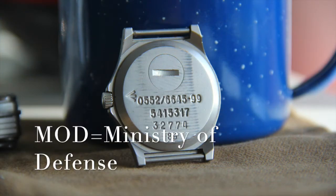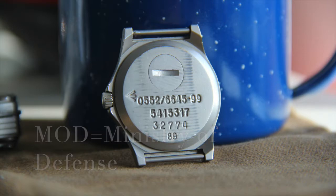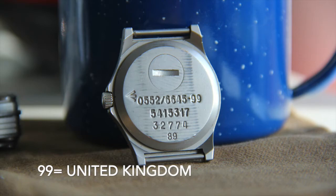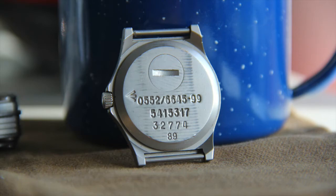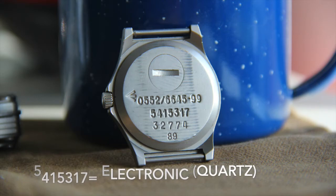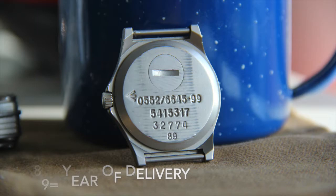Along with the MOD broad arrow, the case back also features a series of numbers — codes denoting what the watch is, when it was issued, and a few other pieces of information. On this particular watch, 0552 denotes that it was ordered by the Navy; 6645 is the NATO code for wristwatch; 99 is the NATO code for the United Kingdom; 541 5317 denotes that the watch is an electronic or quartz watch; 32774 is the serial number; and finally, 89 simply means 1989 — the year of delivery to the Navy.